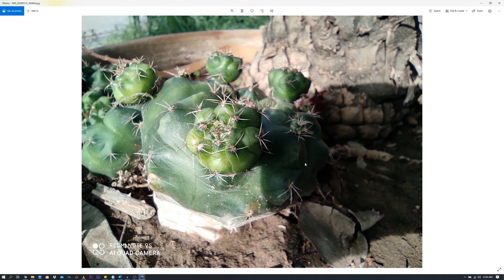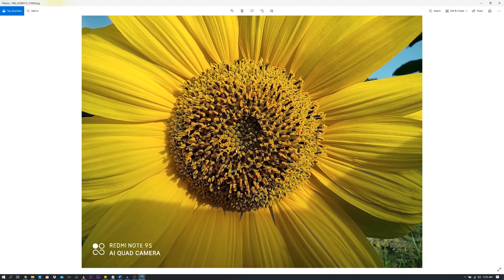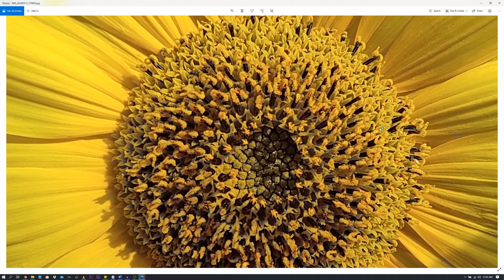Here is a look at some macro images on the Redmi Note 9S. This is just great — look at the color composition and details. This is looking brilliant as well. If we zoom in, we can see a really detailed picture.